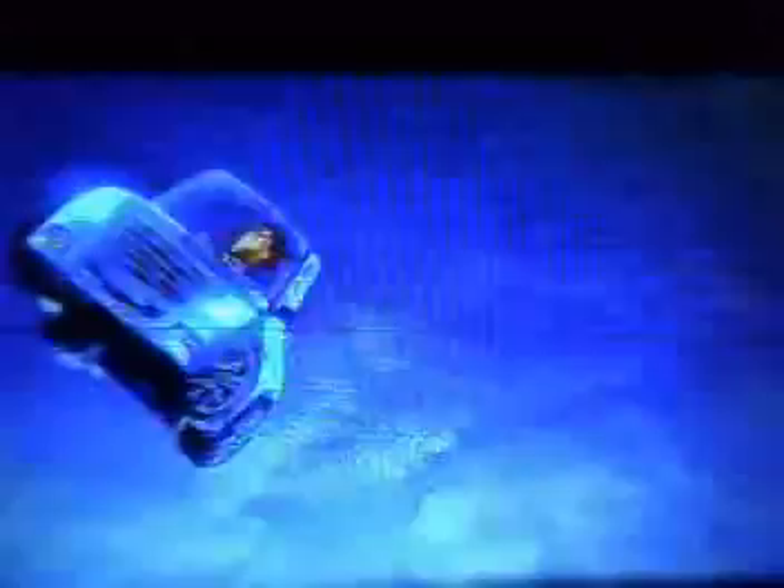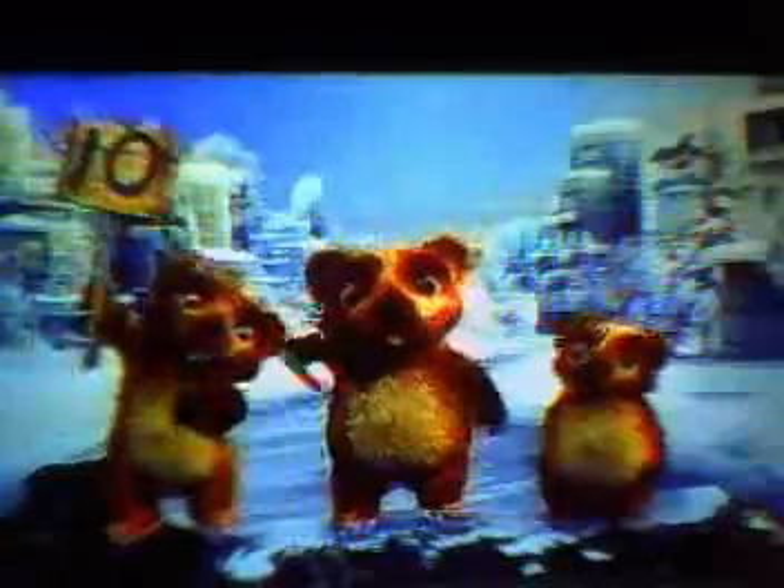Transfer gingerbread onto greased baking trays. Step 5: In a preheated 375°F (190°C) oven, bake gingerbread for 10 minutes or until crisp. When removing from the oven, leave the gingerbread on the baking trays for a few minutes to set, then transfer to wire racks. Leave out overnight to harden.